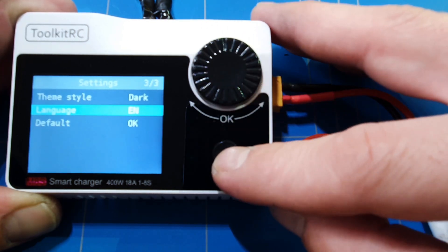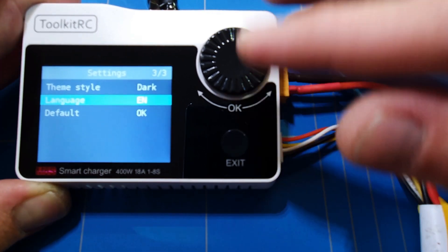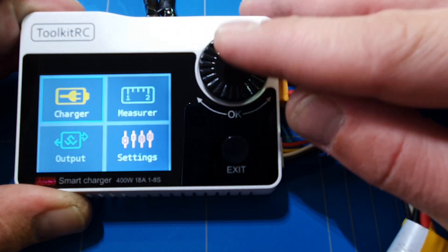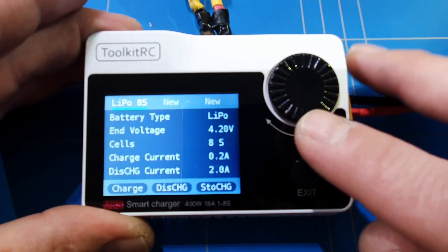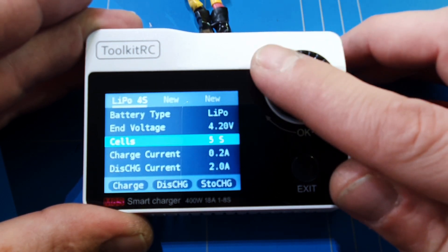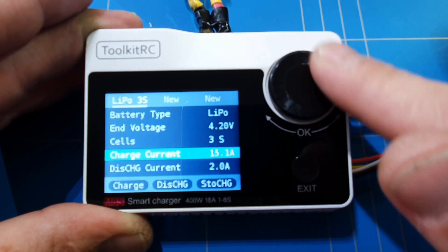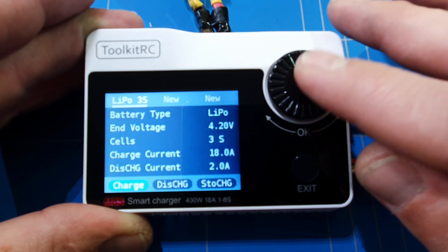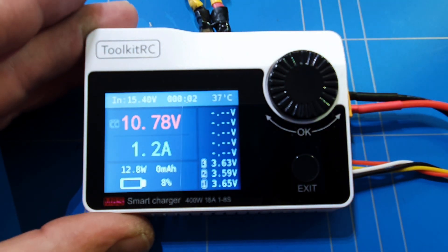Those were all the settings. Now let's test the charger and see how fast it will charge this 1000 mAh battery that is completely discharged — not half discharged, but fully discharged. We're going into the charger menu, setting it to charge to 4.2 volts, 3-cell battery, and we'll set the current to the maximum of 18 amps to see how fast we can charge this little battery. We set it at charge, 12.6 volts — confirmed — and it starts charging.